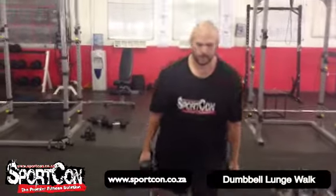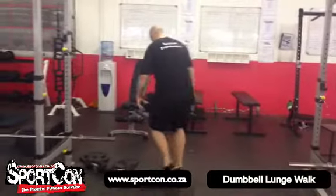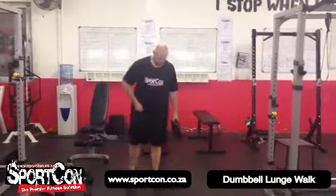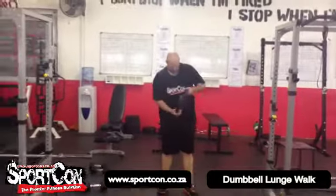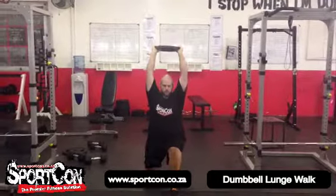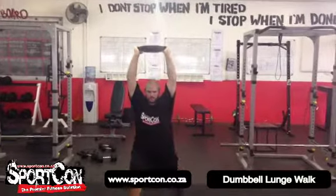toes — nice and easy. Now we're going to use a plate. Put the dumbbells down and do the same thing, but overhead with the plate. He uses the plate, goes overhead, and now performs the lunge walk as well. Try to keep your elbows as straight as possible.